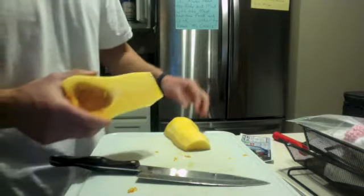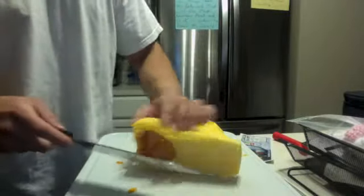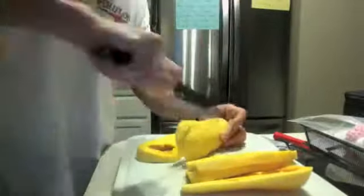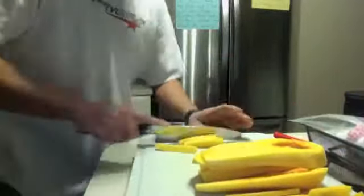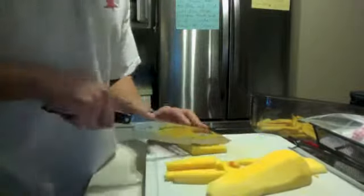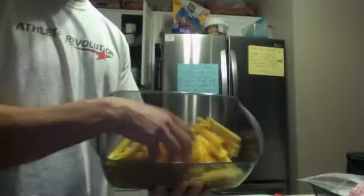Now that you've got it peeled and cored, you're going to cut it into the exact shape that you want your french fries to be in. I'm going to cut this in half again and then go from there. There's all of my french fries in there.